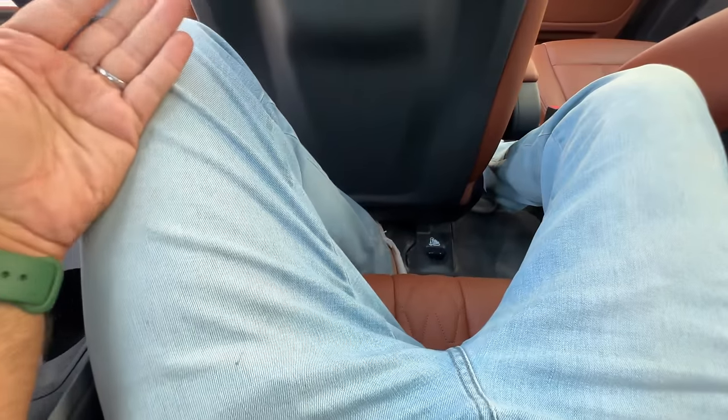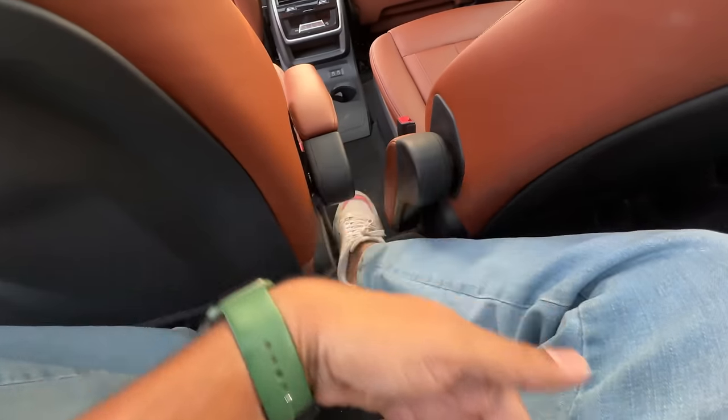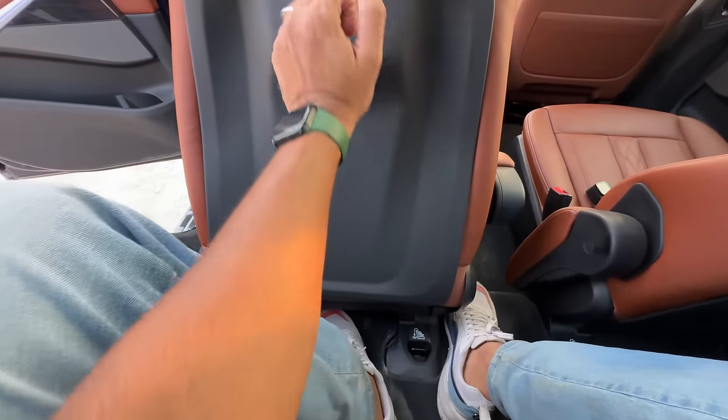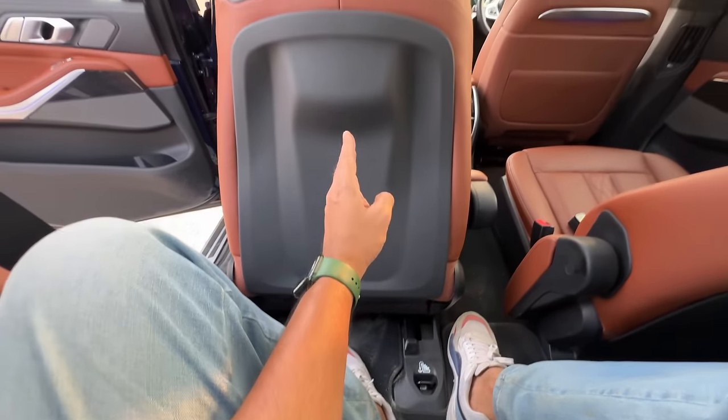It's super comfortable with a decent amount of space. Under-thigh support is not the best, but leg room and head room are fine. This is for children and children will feel really comfortable here. Getting out is not possible because of the armrest, which means I have to push the seat. Everything is so soft; only thing is the seat is a bit slow — it could be a little faster.